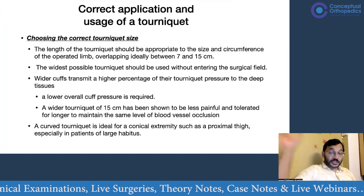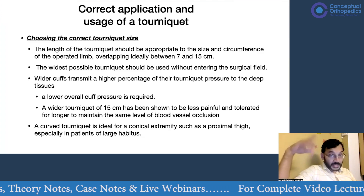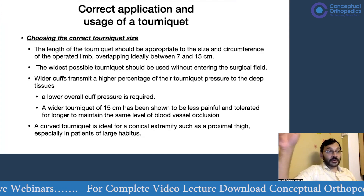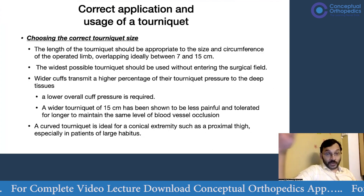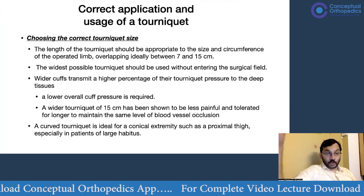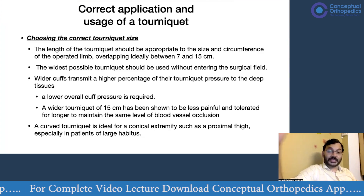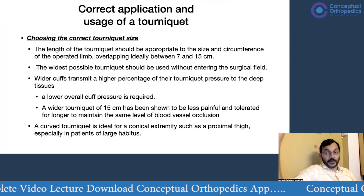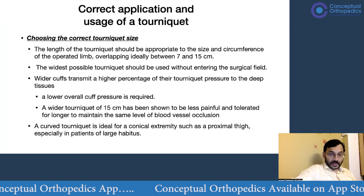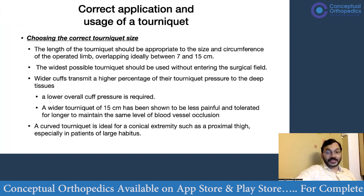However, if using a narrower tourniquet — such as a 7 cm or 10 cm cuff typically used for upper limbs — you may need to apply tourniquet pressure about 150 to 200 mmHg above systolic blood pressure to achieve a bloodless field. That level of pressure is unnecessary and can lead to myonecrosis and nerve injuries. A wider cuff transmits a higher percentage of tourniquet pressure to deeper tissues, so a lower overall cuff pressure is required. A wider tourniquet has been shown to be less painful and tolerated for longer while maintaining the same level of vessel occlusion.